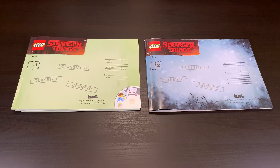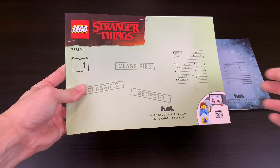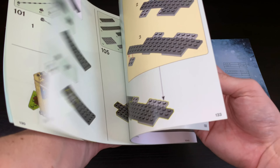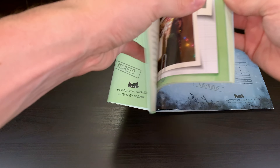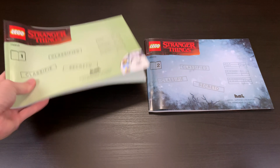Another thing that makes this set cool is the instruction manuals — you have two separate books. Book one is for the normal side; the cover art isn't as good as the Upside Down part, but it builds all the normal-side stuff. It has information about the characters and the show at the front of the manual, so you see all the characters you're going to get within it, which is awesome. They did a really cool job with the manuals.